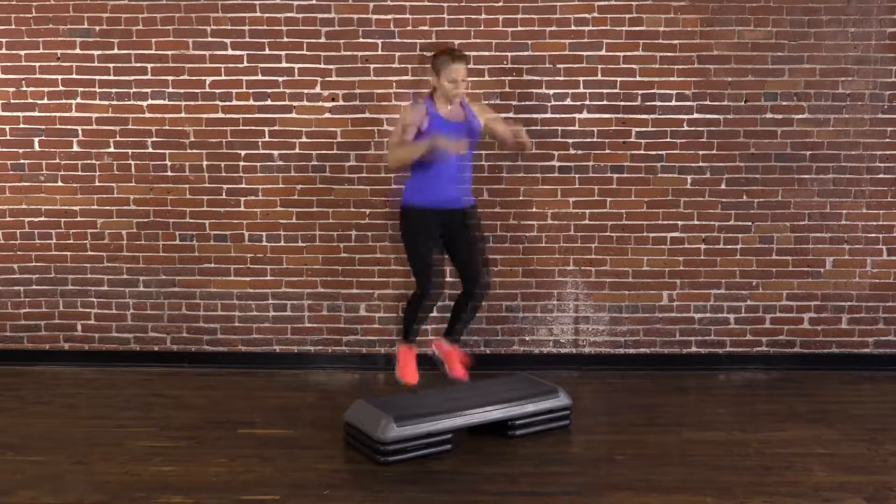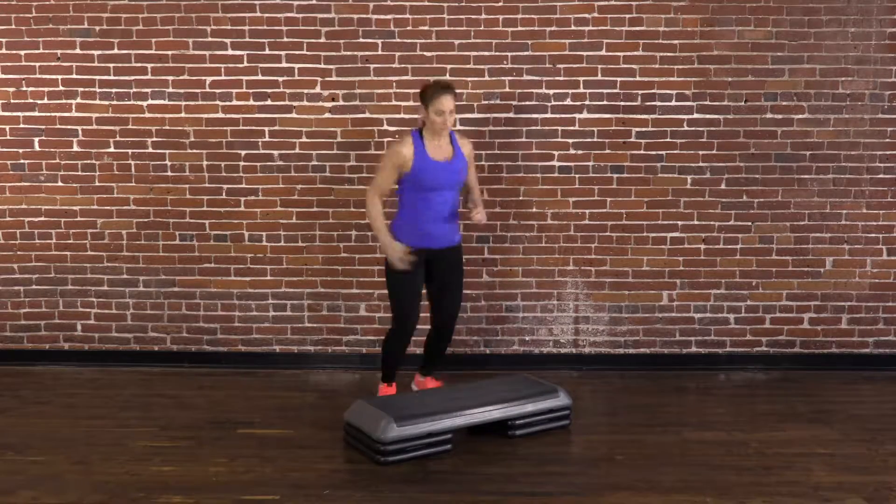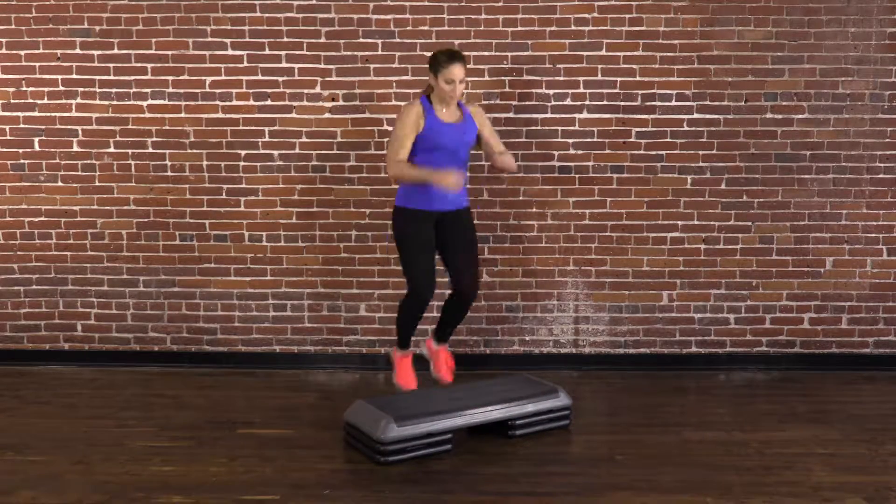Jump onto the box, landing as lightly as you can on both feet on top of the box. Immediately jump down, landing as lightly as you can on the floor.